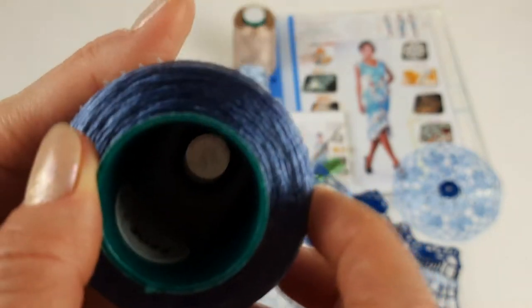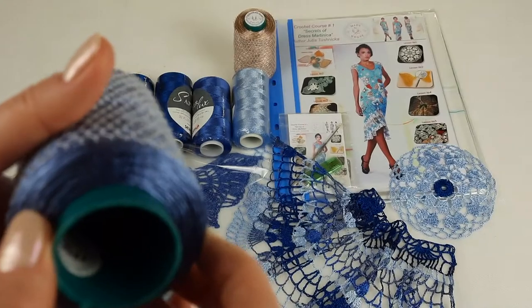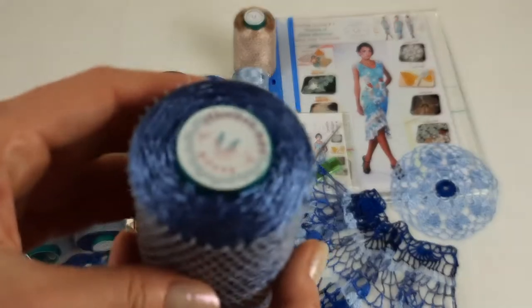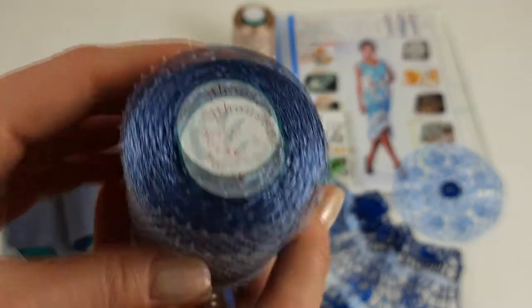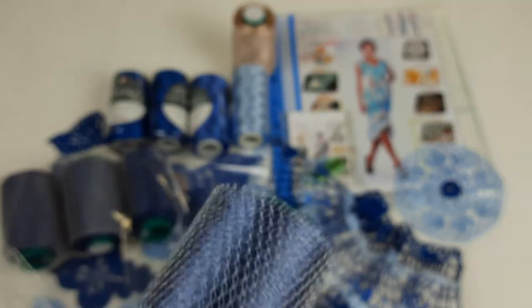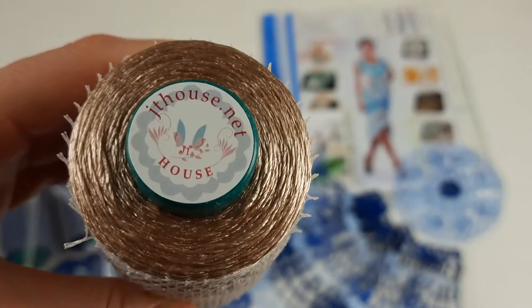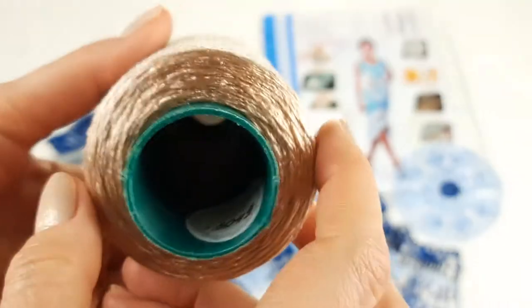This cone has 100 grams and looks very beautiful. We have only one cone in this color - it's an additional color. The main color, as you already know, is dark blue. So let's place it together with the other threads.